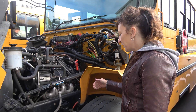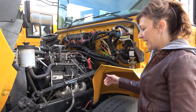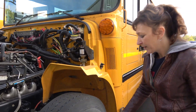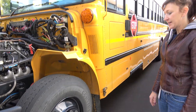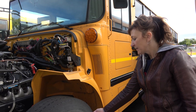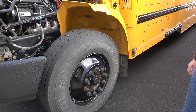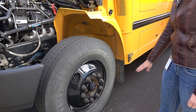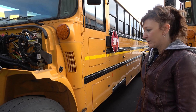Drums and linings are securely mounted, they're not cracked or broken, there are no chips and they're not worn dangerously thin. My inner and outer hub seals are securely mounted, not cracked or broken and not leaking. My lug nuts are securely mounted, there are no shiny threads or rust trails that would indicate a loose or missing lug nut. My rim is securely mounted, it's not cracked or broken and there are no illegal welds.